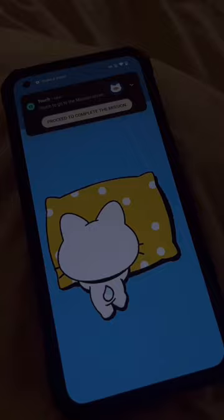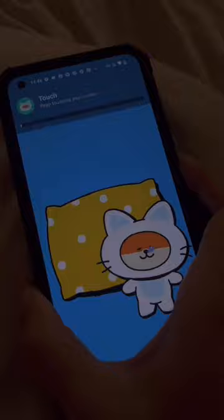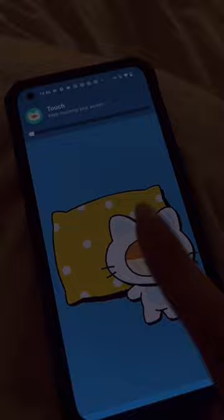Once the alarm is set and it's time for it to ring, you cannot just dismiss or cancel the alarm — you have to complete the mission and then the alarm will stop on its own. Since my mission is tapping on the screen again and again, the alarm won't rest until I do that, and since my difficulty level was very high, I have to do it for a longer period of time.